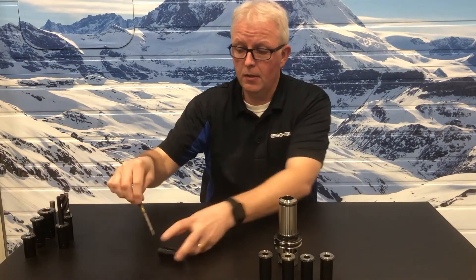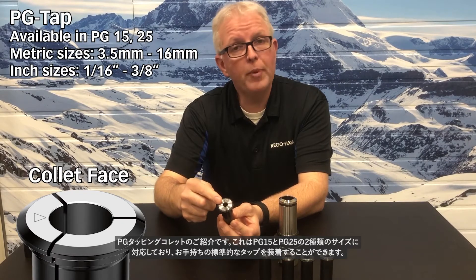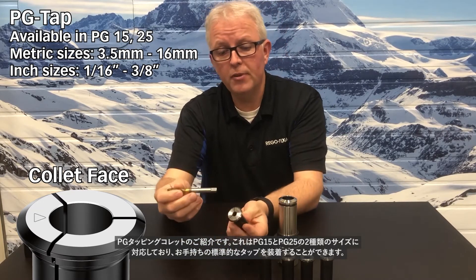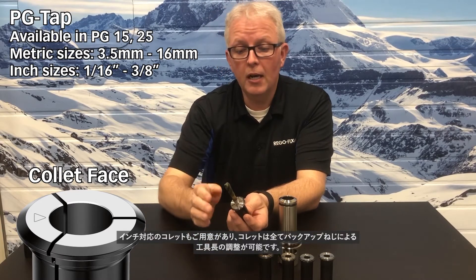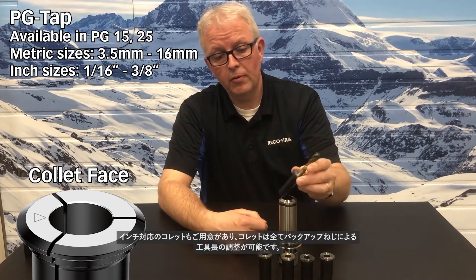What about some specialty applications? These standard collets vary mainly by how you want to get coolant to the tool and by the shank length you have. For specialty collets, we also offer PG tapping collets, available in PG-15 and PG-25. They will hold your standard taps — take the tap, slide it in, and it engages in the square drive at the bottom. Available in metric and inch sizes, it has the built-in backup screw and fits your standard PG-25 tool holder.